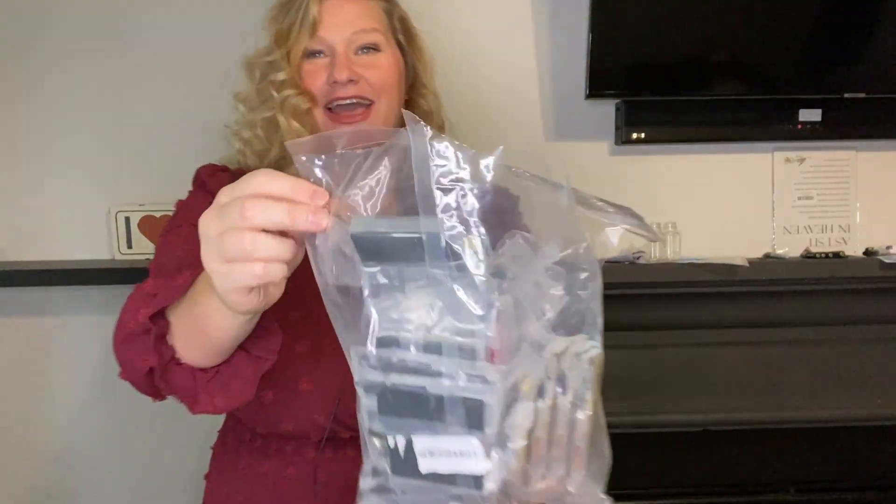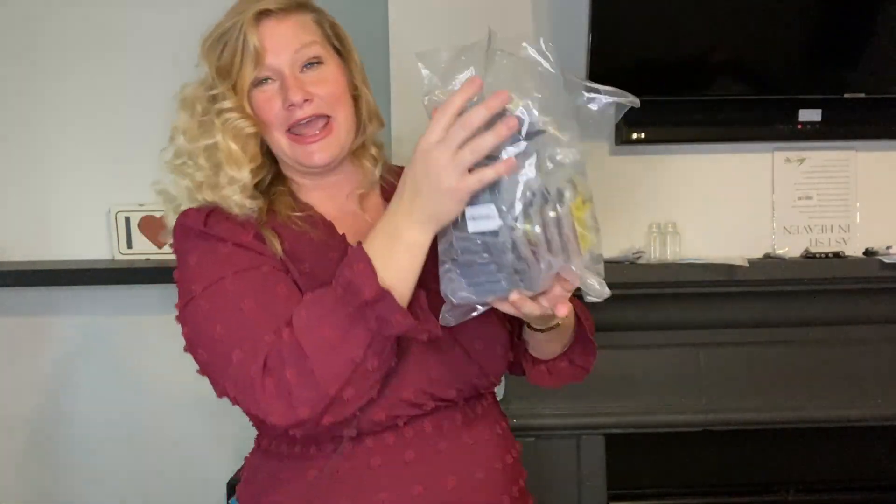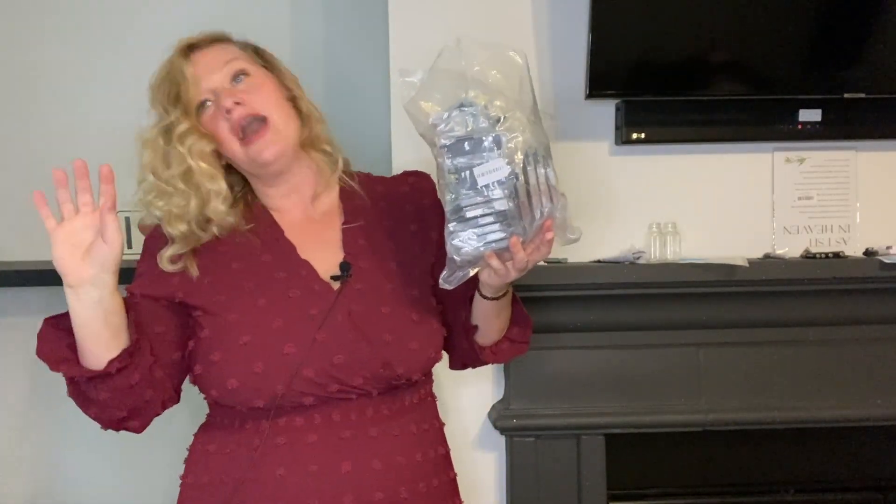Hey friends, this is the mother load of printer ink, and if I know anything in this life, I know I need printer ink — and I always need printer ink. I am a homeschool mom and I print out everything constantly. Sometimes I laminate it, sometimes I don't, but I print out stuff every single day and I love being able to have the flexibility of printing it in color or black and white.